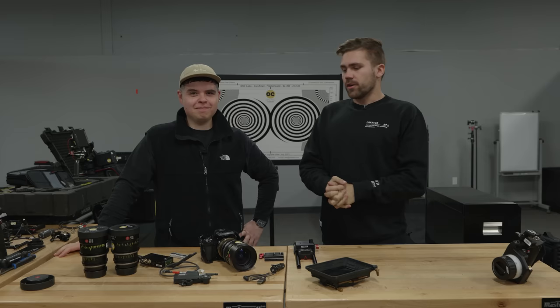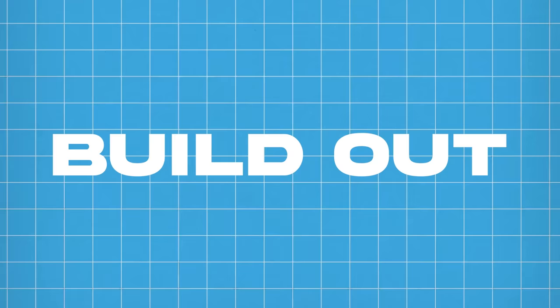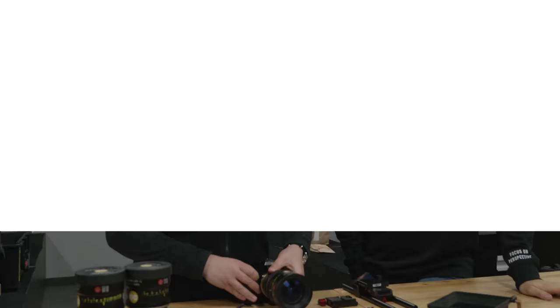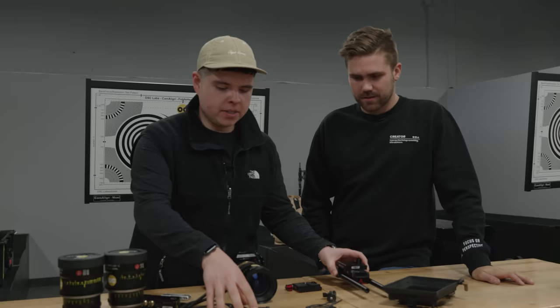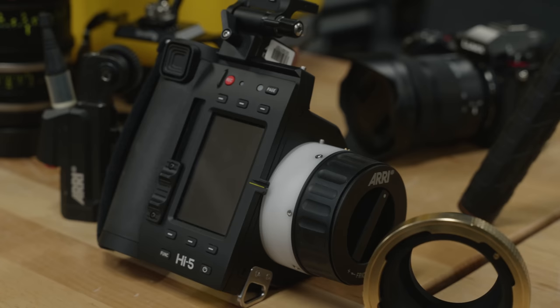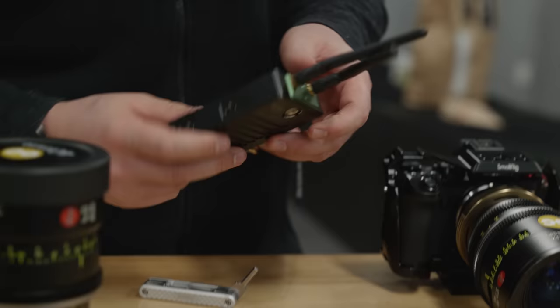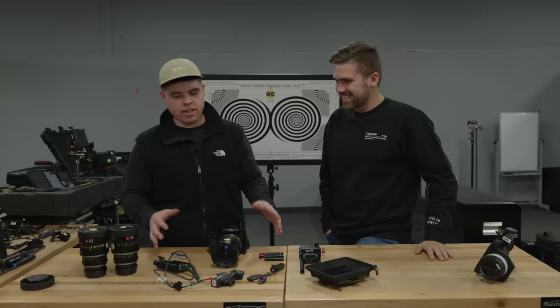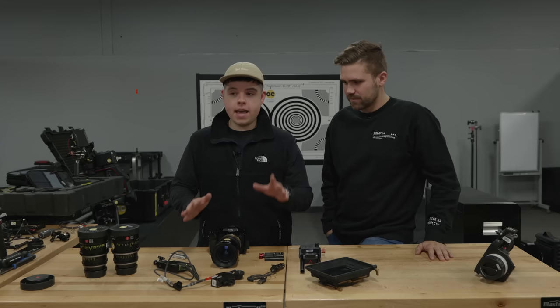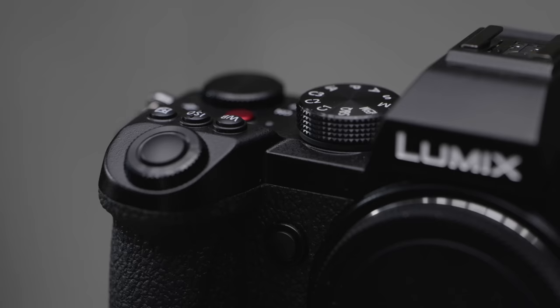We've collected pretty much every single piece we need to build our camera kit before throwing it on the Ronin 2 for stabilized shots. We have the RE Hi5 follow focus — the kit including everything is about $25,000, but if you're working in cinema, this is the one you want. This is a Teradek Bolt 3000, which lets us do wireless monitoring so the focus puller can see what we're shooting completely wirelessly. We're going for the best of the best here.